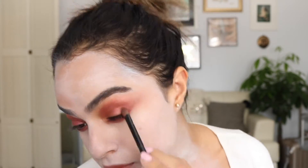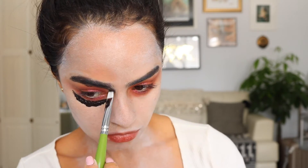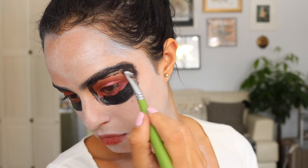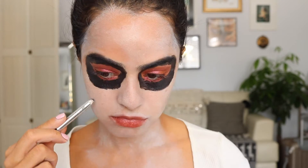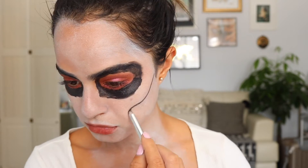Then I'm going over on top with a more iridescent shade to give it some mermaid quality. I'm taking the black Halloween makeup and putting it around my eyes for that sunken skeleton look. Then I'm going to take some eyeliner and create cheekbones as well as frown lines.